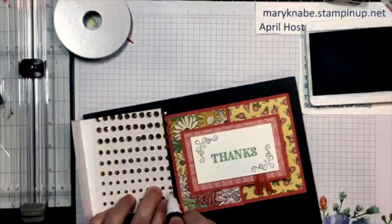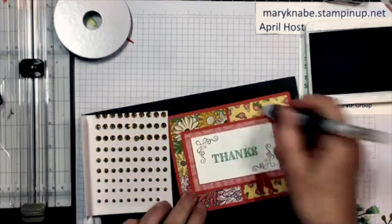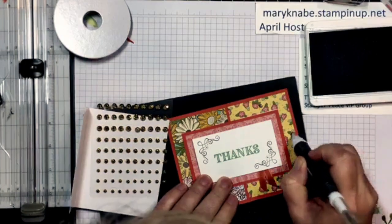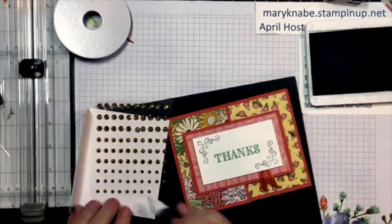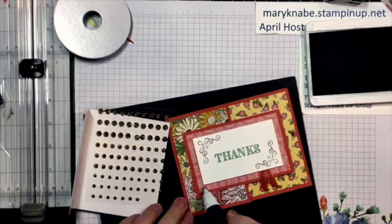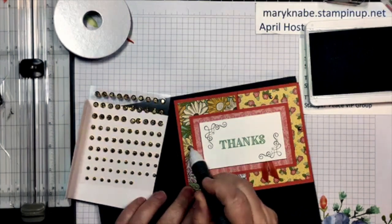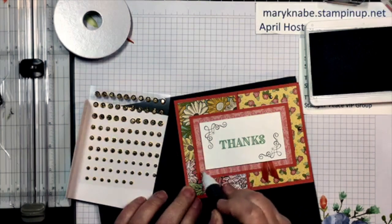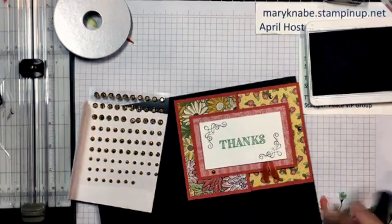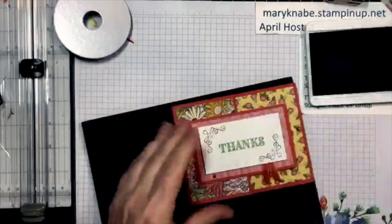I'm going to use the smallest Gilded Gems — maybe up here and right here. Those are pretty — just gold gilded gems. And now on the front flap here I think this could use a little stamping. I'm going to do this stamp right in that corner, stamping it with Early Espresso, and then I'm going to grab Terracotta Tile and Old Olive to color them slightly.